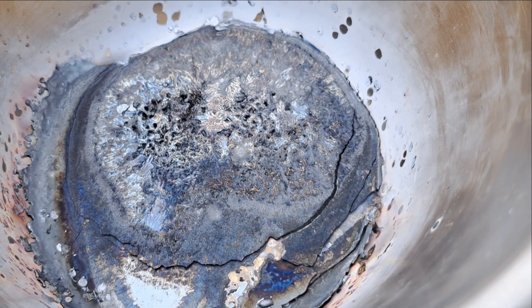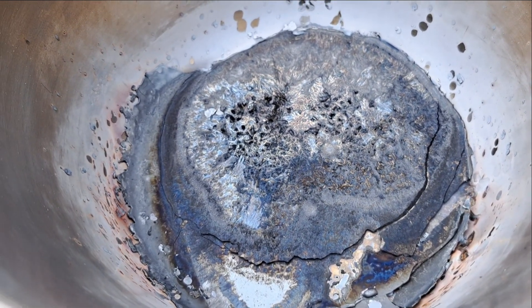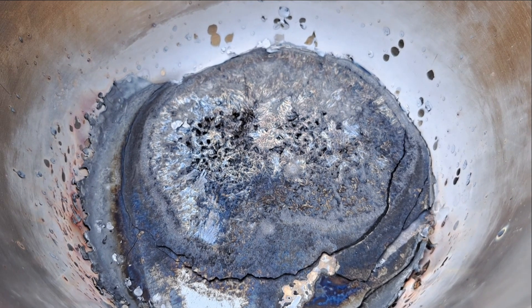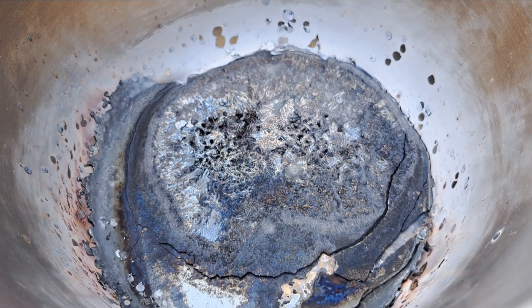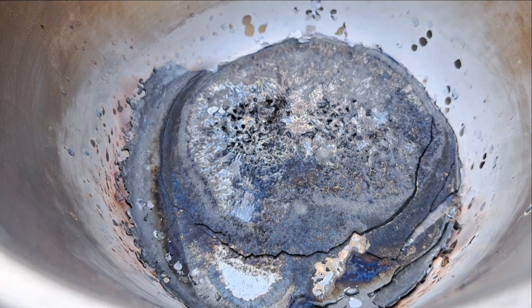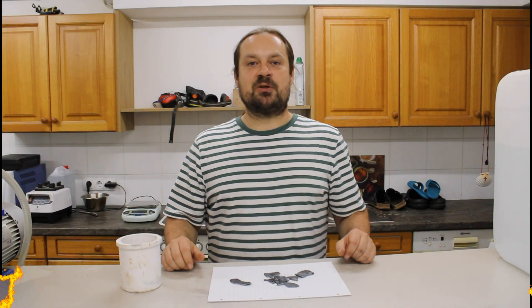The antimony trisulfide we created here — the white smoke that you have seen is an indication that the reaction is done, that all the sulfur has volatilized. The white smoke was basically antimony oxide getting airborne. So when you see the white smoke, you know the reaction is finished. I am back in my laboratory.